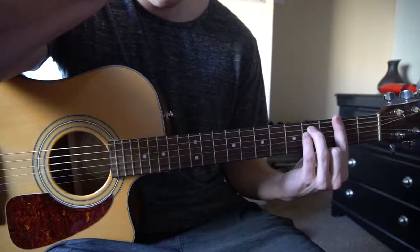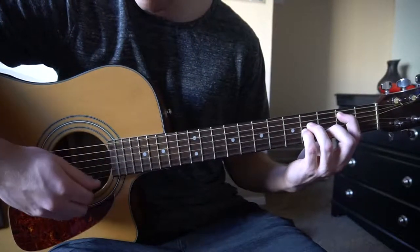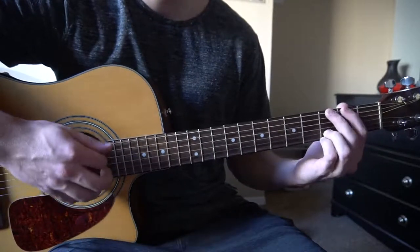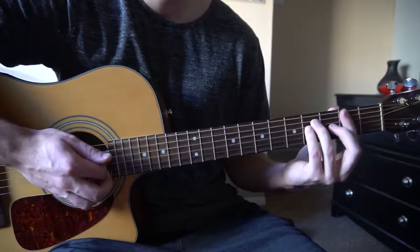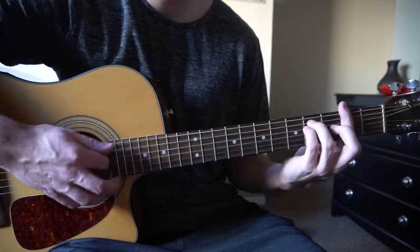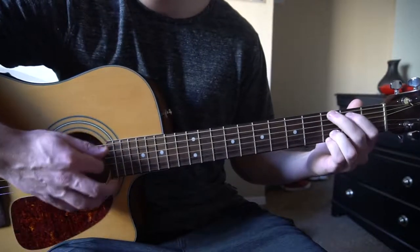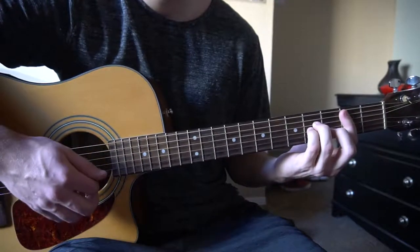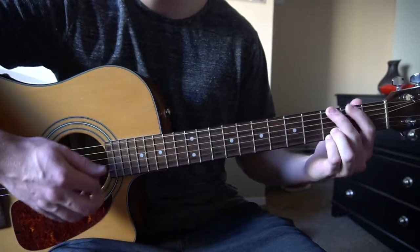Those are the chords we're working with. The progression goes like this: we're going to go from B minor, to D, to G, and finally to F sharp. So: B minor, D, G, F sharp — and again — B minor, D, G, F sharp.